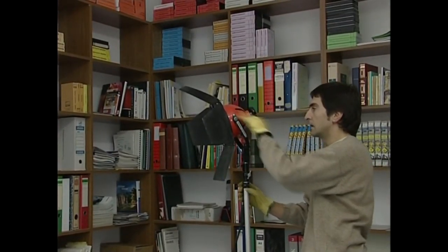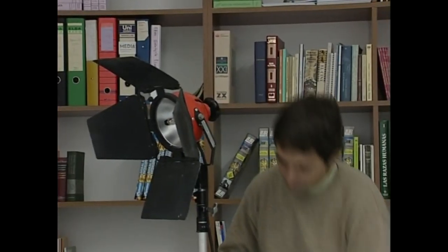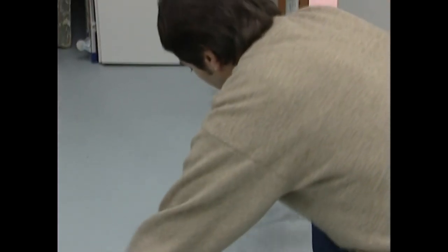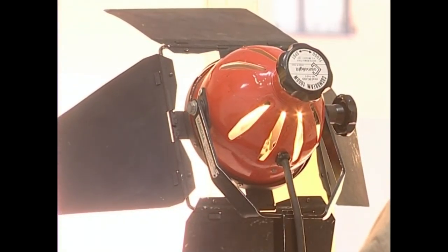Konektatuta dagoen foku bat mugitzeko, itzali lehenengo. Eta grabazioarenerritmoak aukera ematen badigu, mugitu baino lehen itxaron egingo dugu apur bat, anpulua epeldu arte. Anpuluak bero-bero daudenean, oso ahulak izaten dira, eta edozein kolpek edo mugimendu bortitzek anpulu barruko filamentua apur dezake.